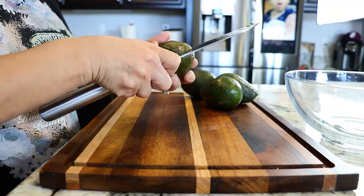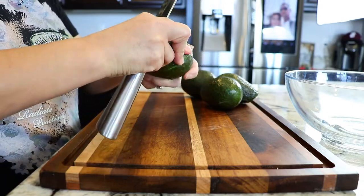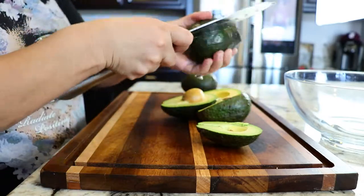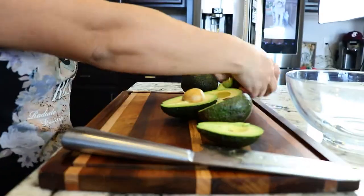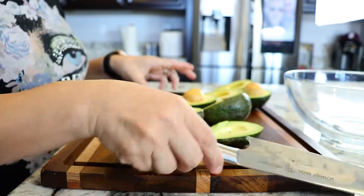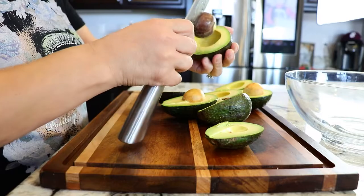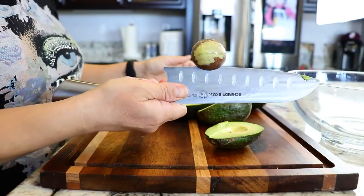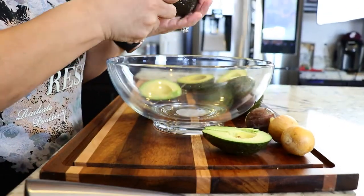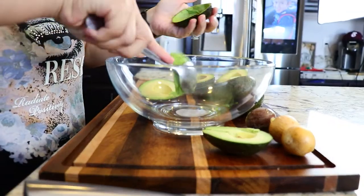We're gonna start off by cutting the avocados in half. Normally what I do is I twist it like this, and then to remove the pit we just hit it, twist it, and it comes right off. So now we're gonna put it in this bowl. Normally I use a spoon to get it out of the skin.